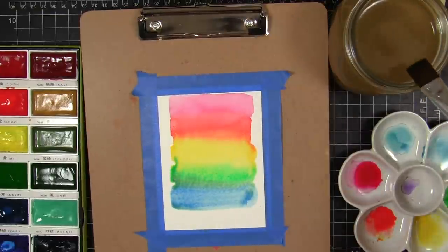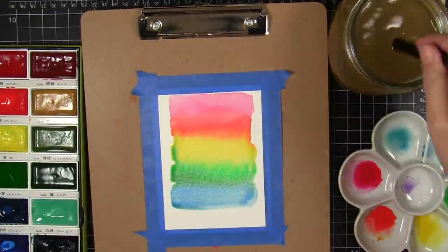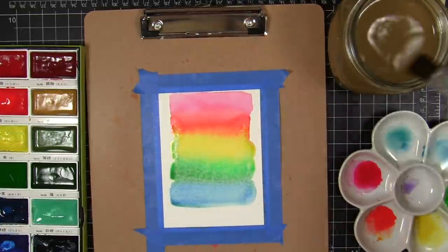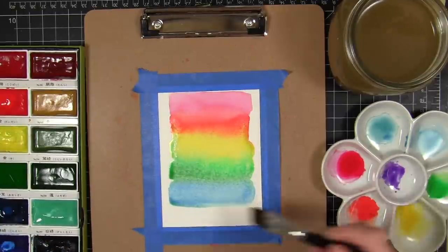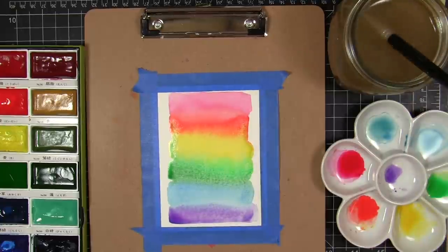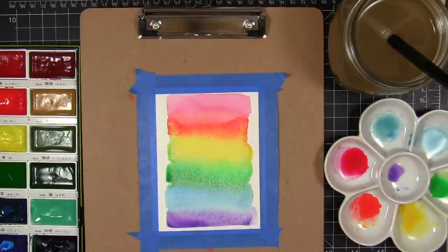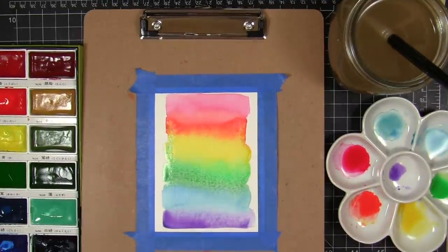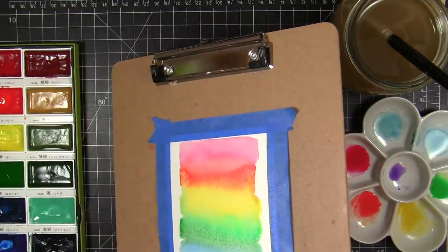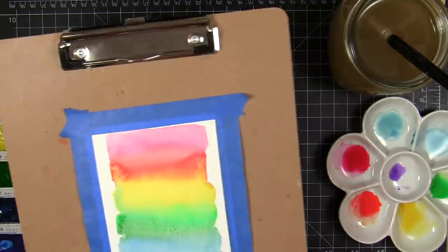I didn't want harsh divisions between the colors — just kind of a dreamy, washed-out gradual change from one color to the next on my rainbow. I'm tilting the cardstock a little bit here and there to make sure everything is melding into each other and I'm not ending up with harsh divisions in the colors between each one.